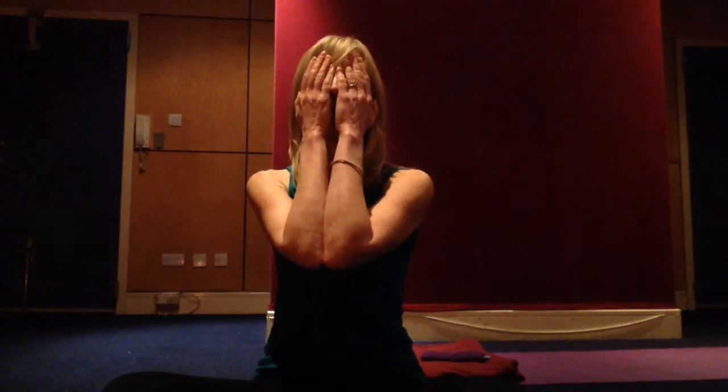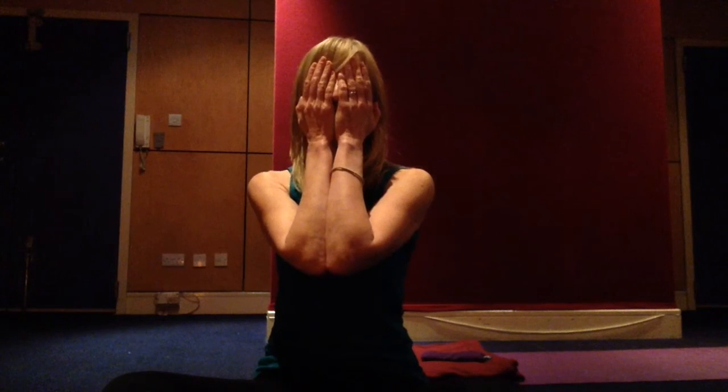And then you can slowly lower your chin, rub the palms of your hands together, and place your hands over your face, feel the warmth, and then remove your hands.